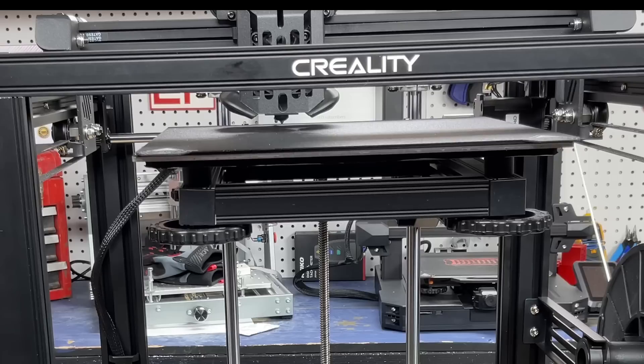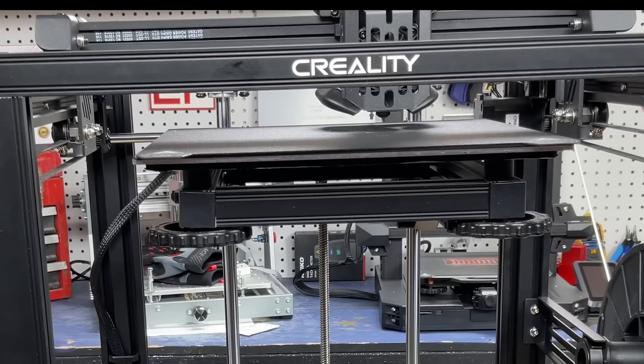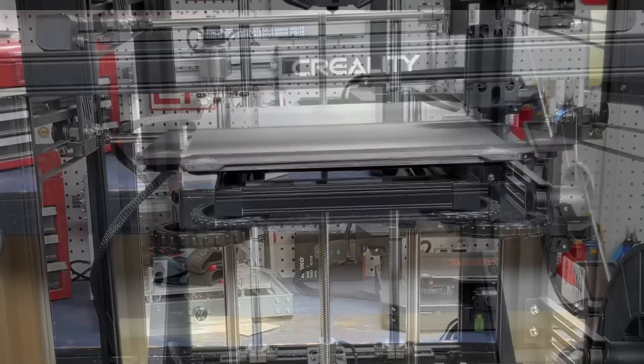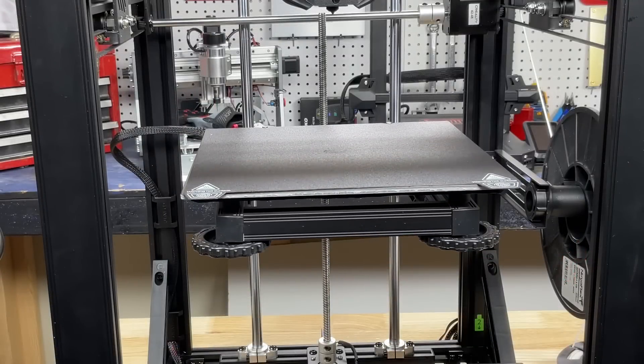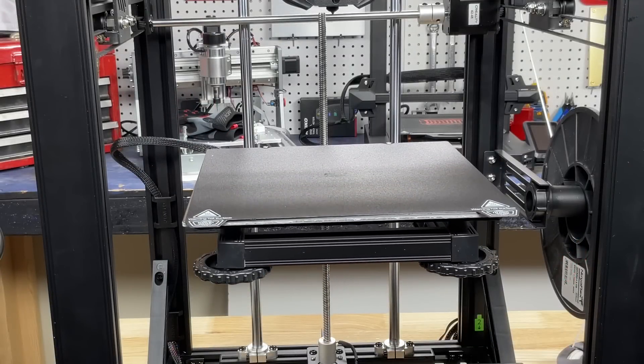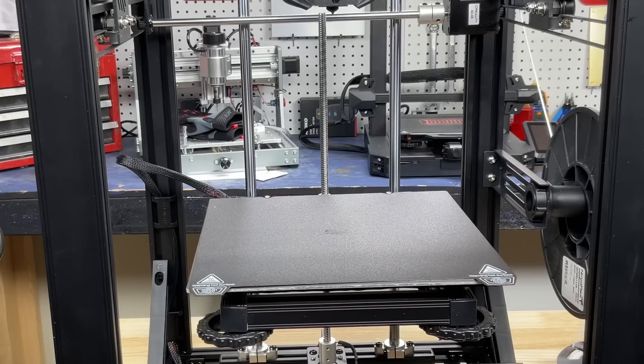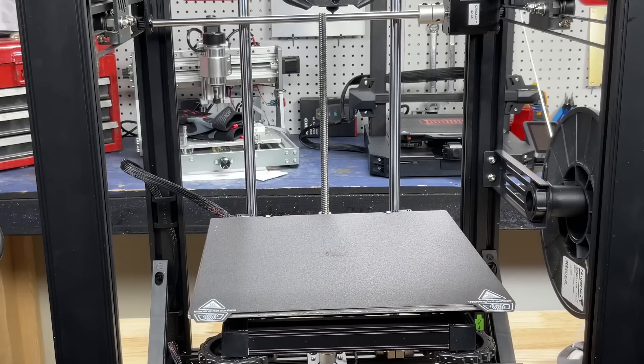You can also manually level it — they have that option in the menu. It comes with silicone rubber feet underneath the bed so there are no springs to worry about. One thing that was irritating is that the bed always goes down no matter what you do. If you start a print or want to auto level, it goes down and then you have to wait for it to come up, which kills a lot of time.